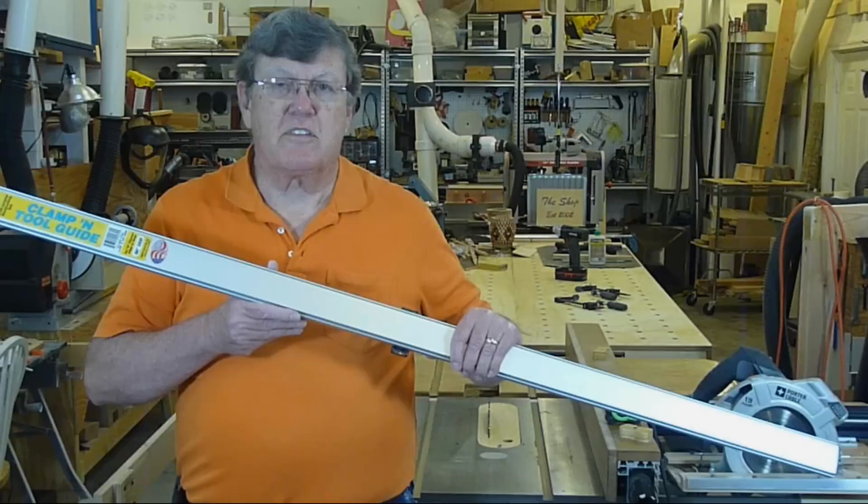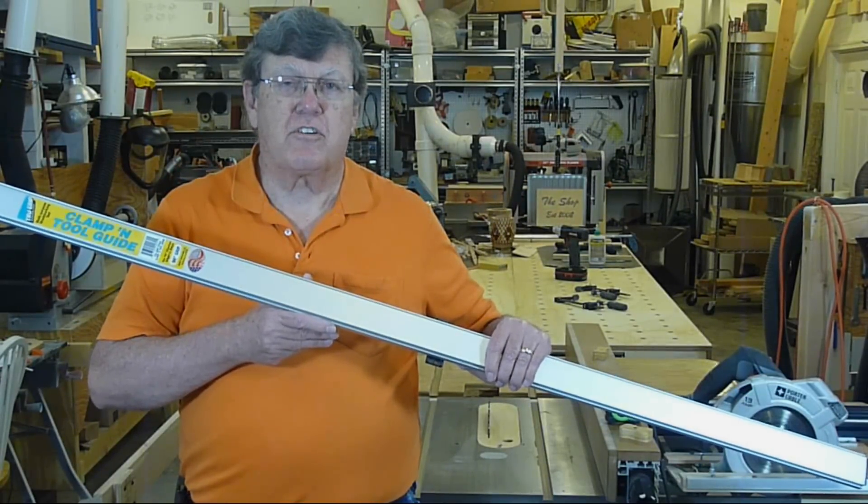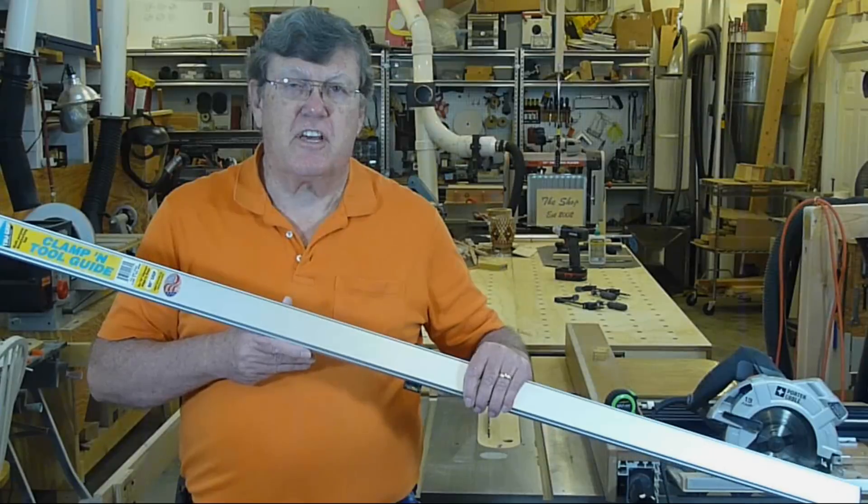I've been using one of these clamps as a guide to cross cut sheet goods with a circular saw. I thought there just had to be a better way.